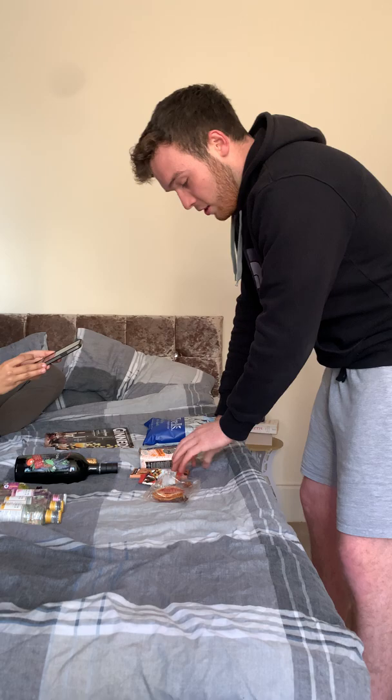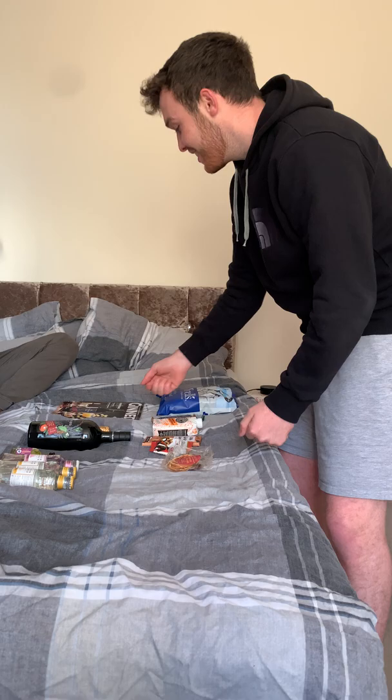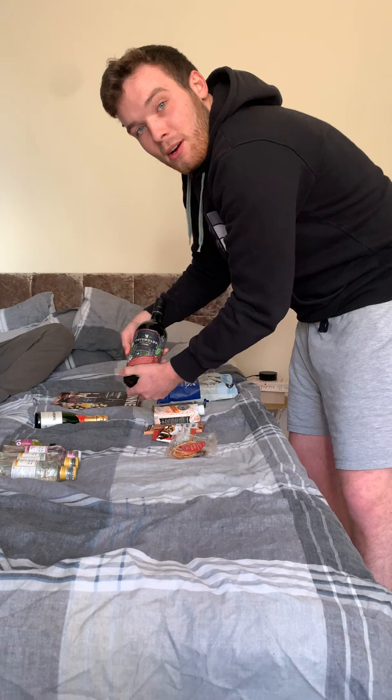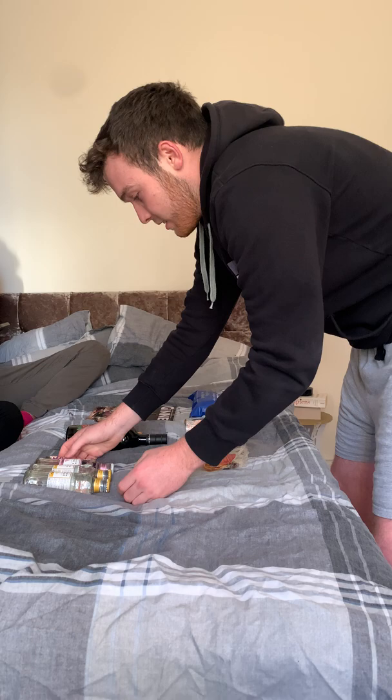So guys, let's run through it all again. We have got snacks — crisps, bars, a drink, some chocolate, nuts and garnishes. I really can't wait to try these garnishes. Then we've got the magazine where I can learn more about gin — who knows, I might upload some videos telling you guys about what I've learned. Then we've got the alcohol: a nice little bottle here for a lonely night in, and this big bottle of gin for a bigger lonely night in. And here we are — the syrup and three tonics. It's a really great mix, guys. I can't wait to get another one of these boxes, but first of all I can't wait to try it all. See you soon. Amazing!